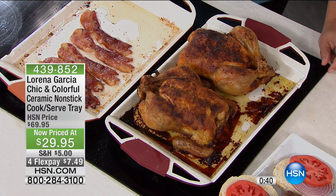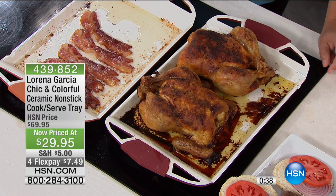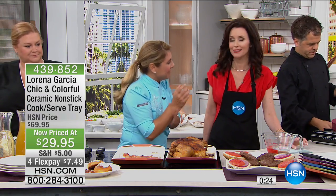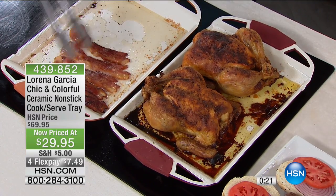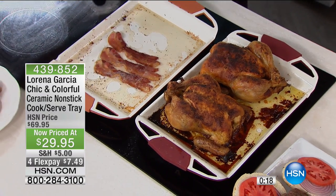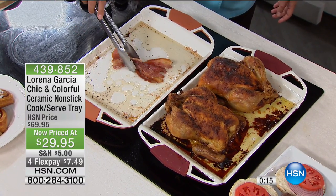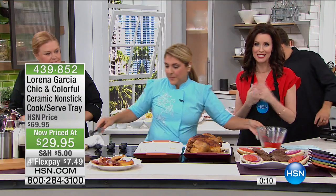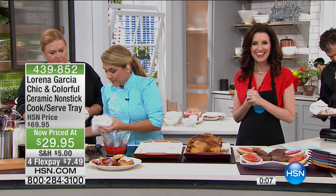Look at how beautiful they look — you can take this right to the table. The food stays hot, and then you have your carving knife for tableside service, or let friends and family serve themselves. You don't have to baby it either — Technalon Plus is so strong. PTFE-free, no PFOA used in the manufacturing, so it's eco-friendly and chef-friendly, turning you into a chef. We have to take a quick break — we'll be right back after this spotlight break.